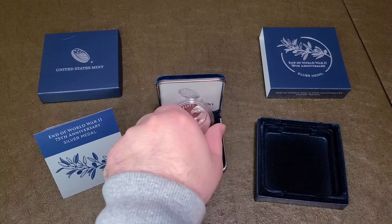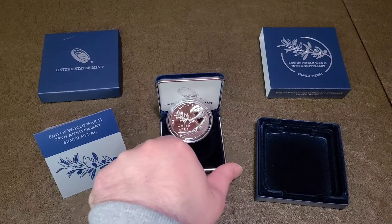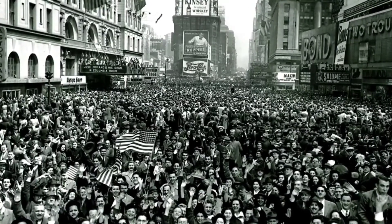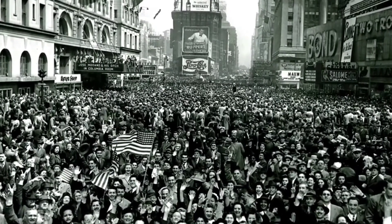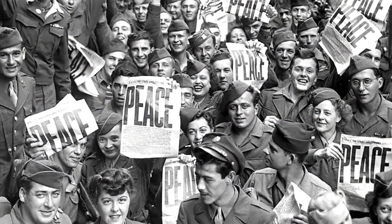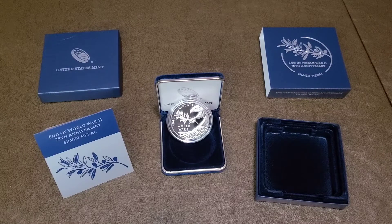This does commemorate and celebrate the end of World War II — it's been 75 years already. Victory Over Europe Day, also known as VE Day, was on May 8th, 1945. You saw celebrations throughout the streets of the United States and in Europe, in places like Great Britain and France, who were really hit hard during the war. Then we had VJ Day in August of 1945 when Japan surrendered — all in 1945, ending the greatest conflict in world history. I'm glad to see the U.S. Mint commemorating it.